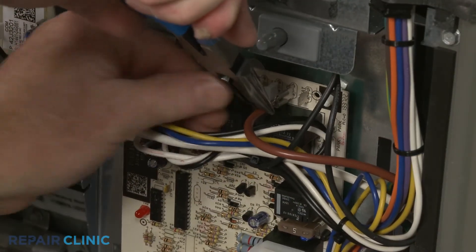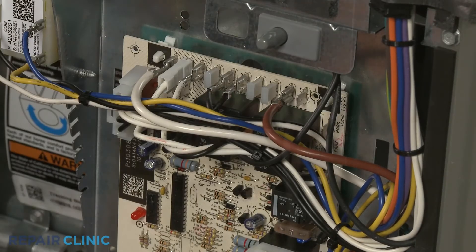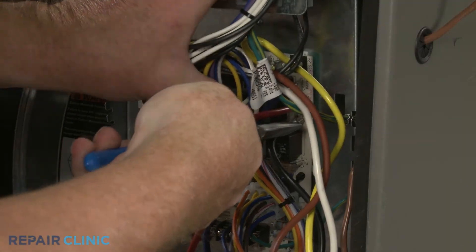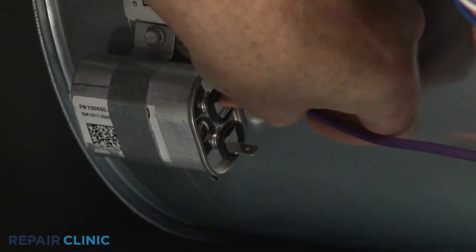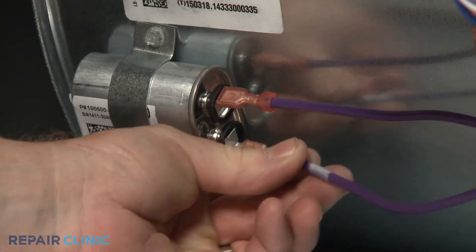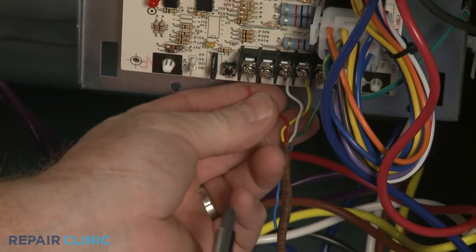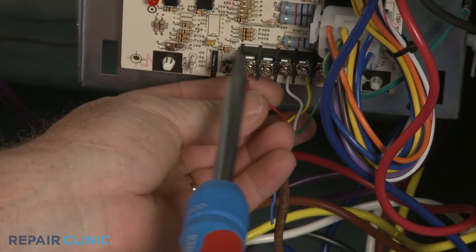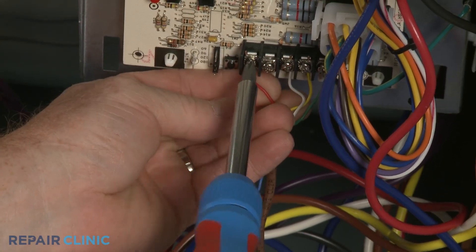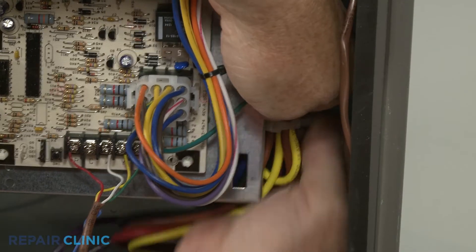Attach the blower motor power wires to the appropriate terminals on the control board. Connect the capacitor wires as required. If applicable, reconnect the thermostat wires as well. Use zip ties to remove any slack from the wiring.